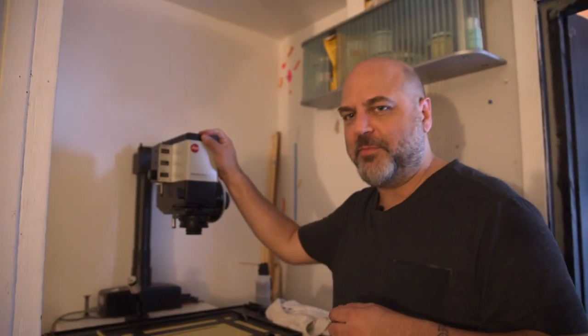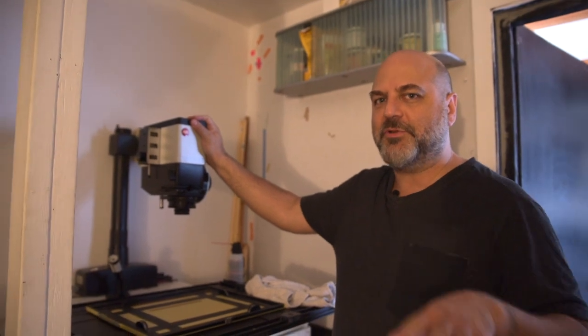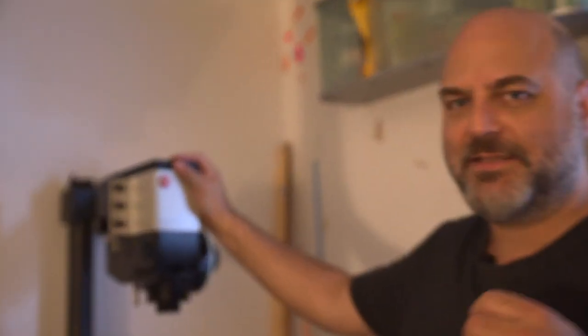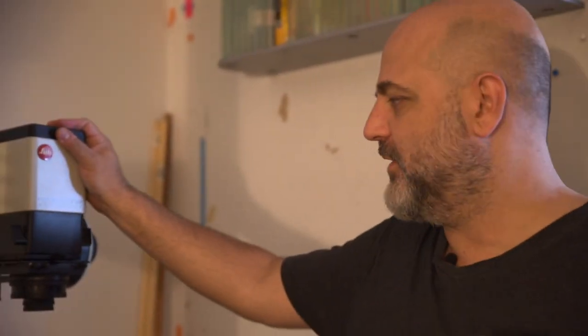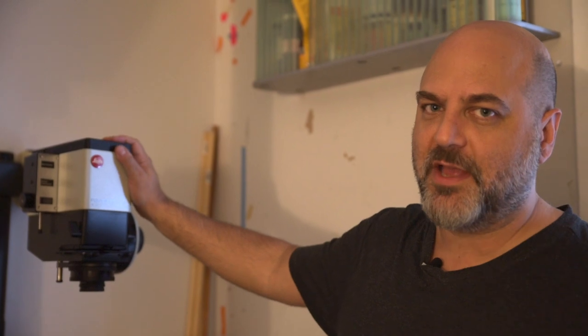Right here I have my 35mm-only enlarger. I wanted a dedicated enlarger because 80% of my work is 35mm, and I wanted the best lens possible — precision, fixed in the same spot, always ready for a quick 35mm print that is really sharp and beautiful. The Leica enlargers are made by Durst; they are autofocus enlargers.